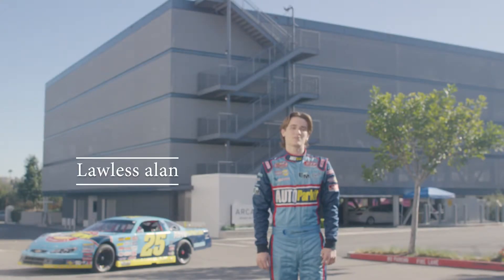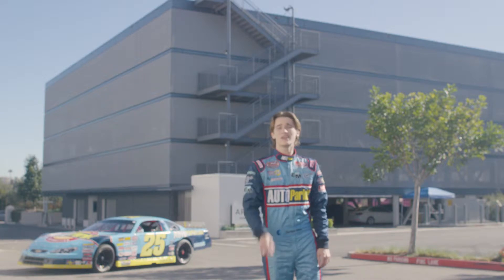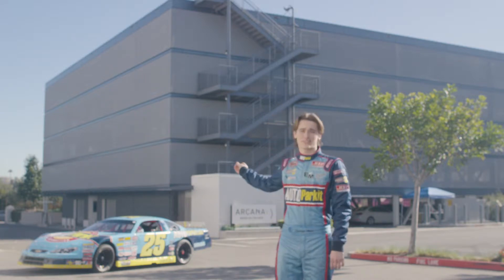Hi, I'm Lawless Allen, driver of the number 25 Autoparket Chevrolet, and over the next few minutes I'm going to be showing you how to use the Autoparket system.